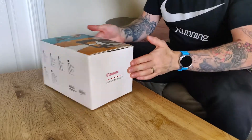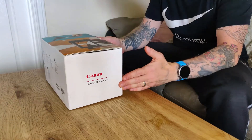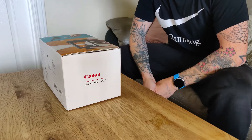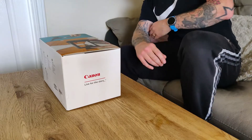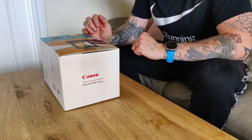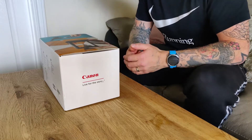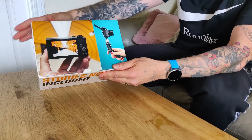So let's get into the unboxing. Before I buy anything I normally watch an unboxing video of a product just to see what's in the box and get the initial thoughts of when someone's opening it. So I thought I'd do one myself since I'm starting this new channel — what better way to start than with the actual camera I'm going to be using.